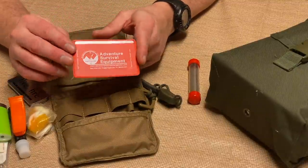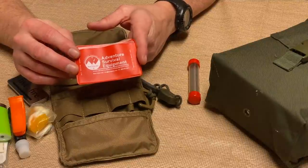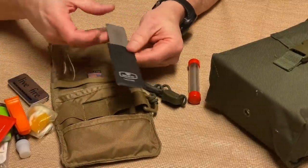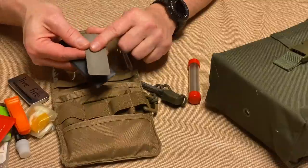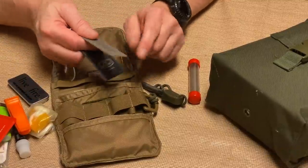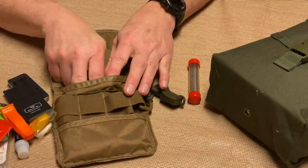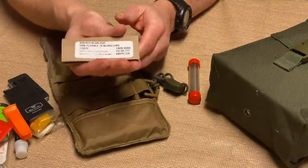There's a Fresnel lens — good for starting fire, also useful for removing splinters and ticks. I have a Buck sharpening steel — double-sided, one side medium grit and the other extra fine diamond-coated. That will sharpen a variety of steels and knife sizes. And finally there's a wire saw.